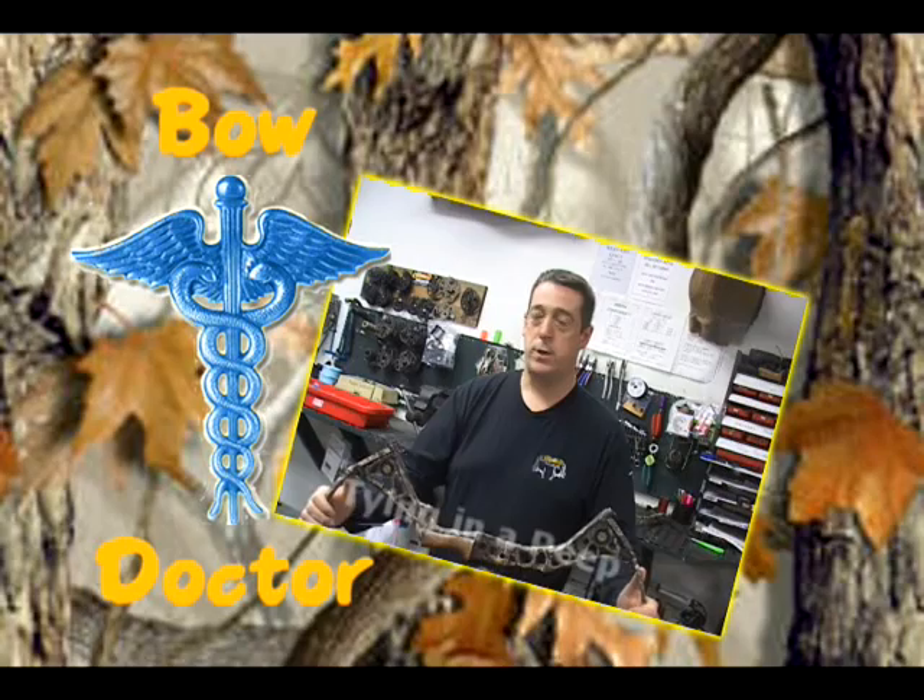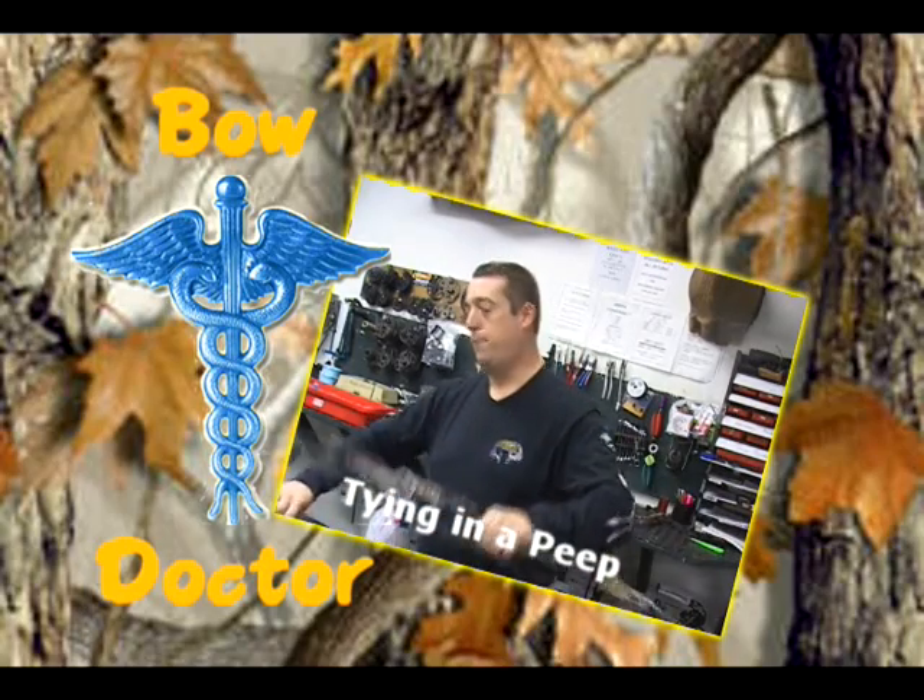Poe Hunters, we're Bow Doctor with Steve Jiltz, brought to you by Ed's Archery Sporting Goods, Collio, Michigan.